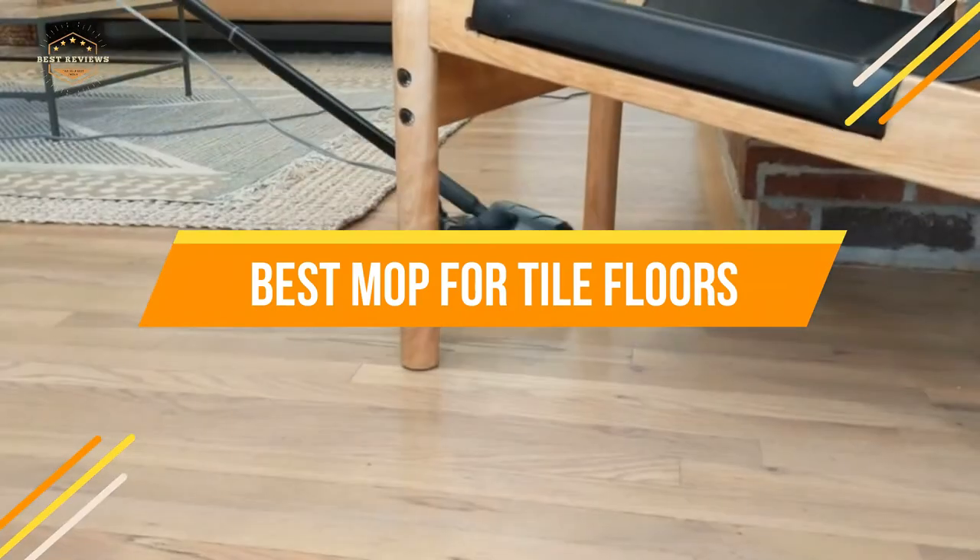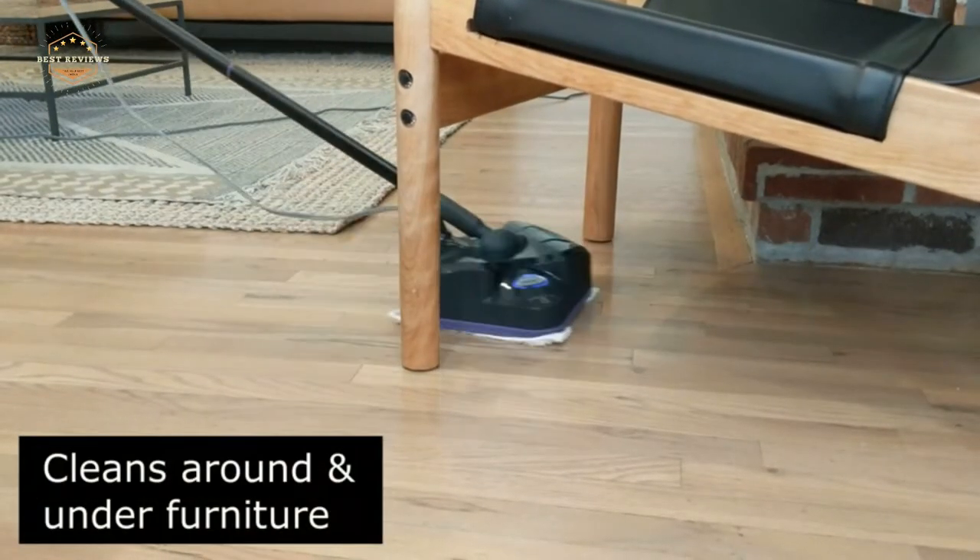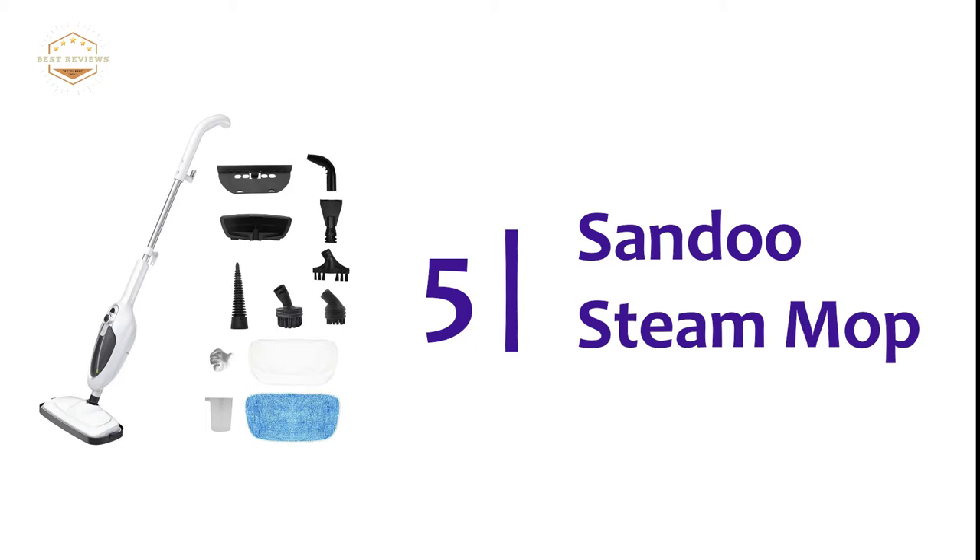We will show you the top 5 best mops for tile floor. Starting our list at number 5: the Sandu Steam Mop.